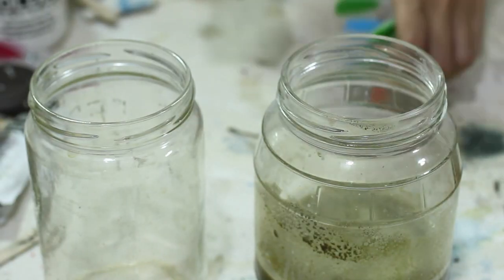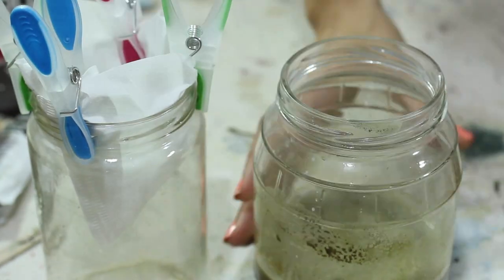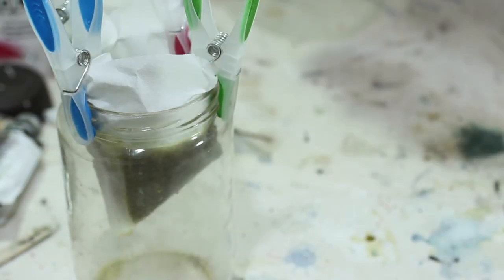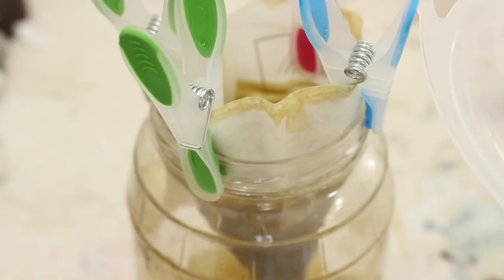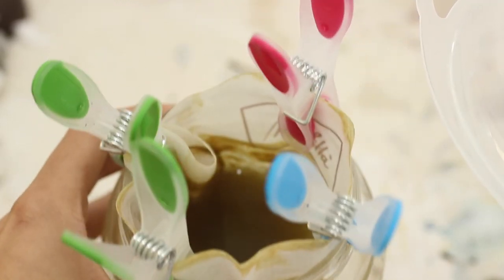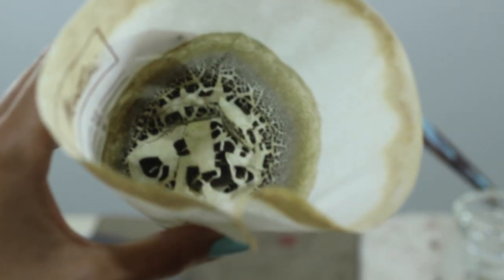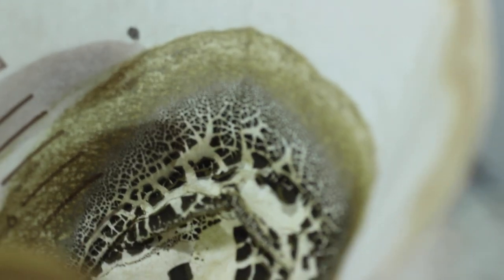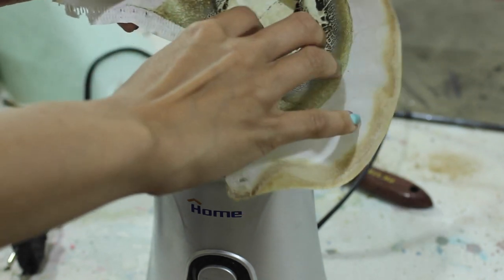I let everything settle and then filter my precipitate. After a few hours I end up with a dark green dried paste, which I peel into my coffee grinder and grind well.